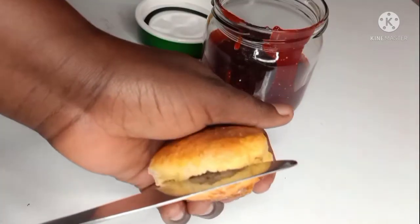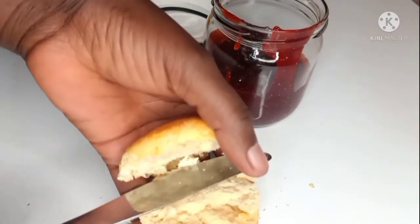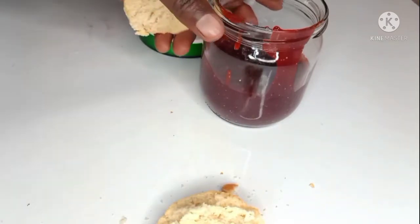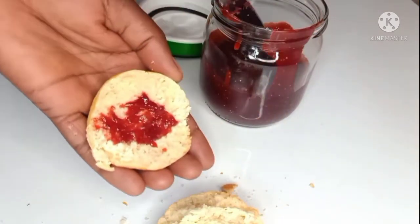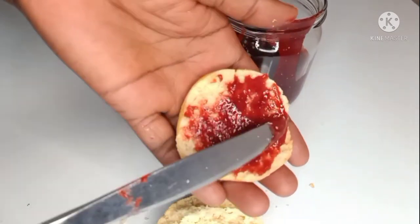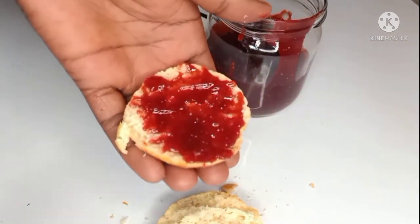There is my jam, and I'm spreading it on my tea scones. If you want a video on the scones, I have it — I'll leave it in the description box. Thanks for watching, see you in the next video.